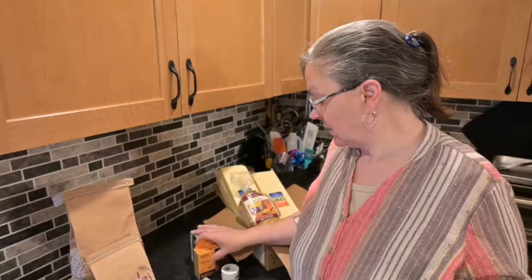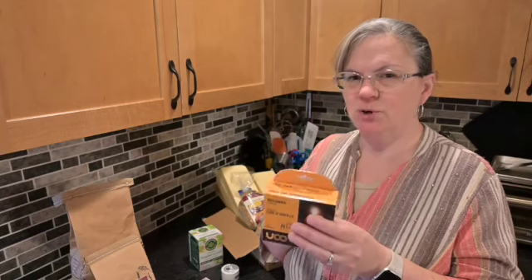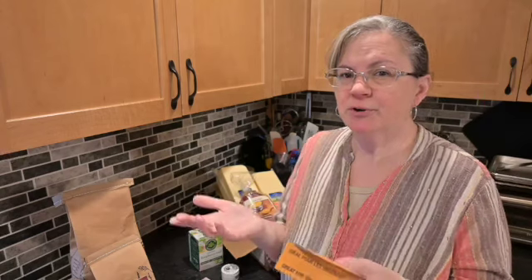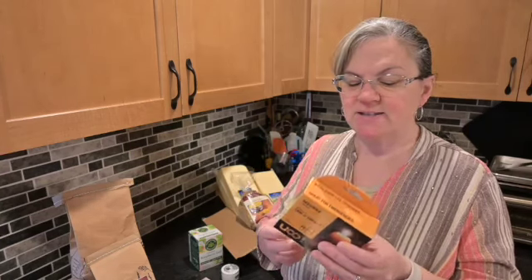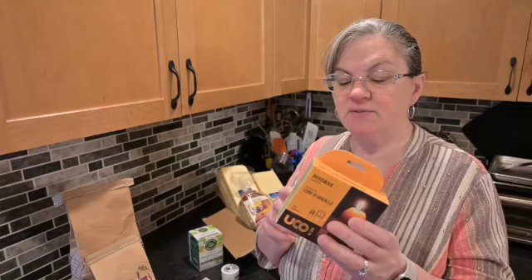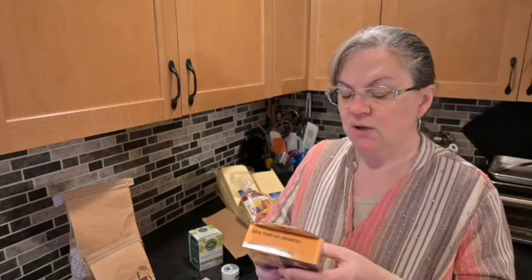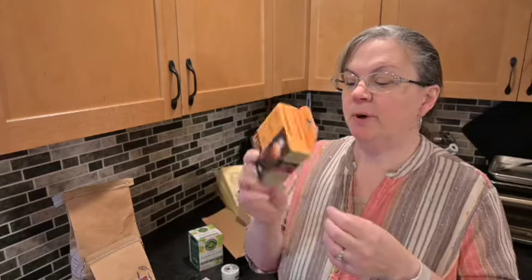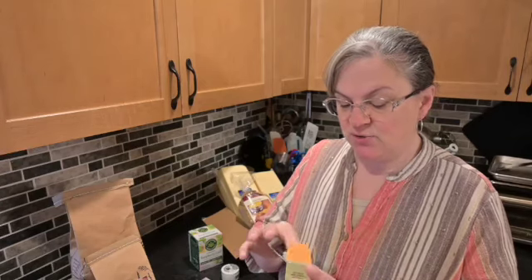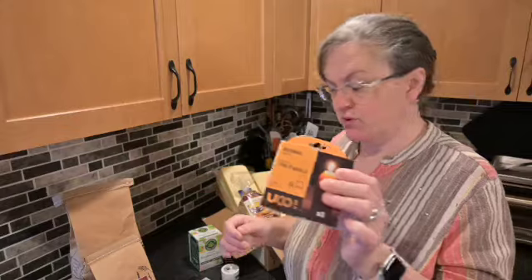These ran on sale in September. We don't burn candles at all, but I thought it might be good just to have some beeswax candles on hand. They have a 12-hour burn time and there are three in the pack. We are fortunate to have a generator so we don't go without lights for long, but it doesn't hurt to have candles. These were $14.99 for the three-pack.